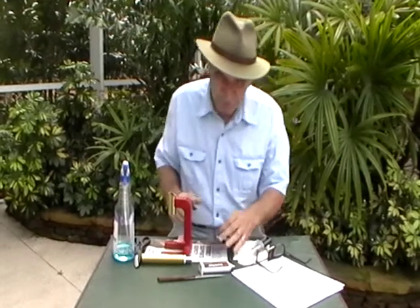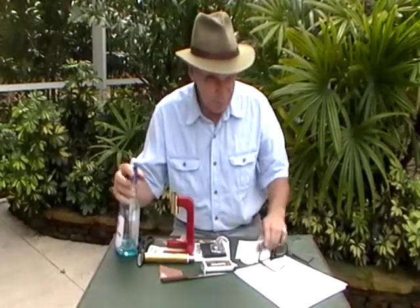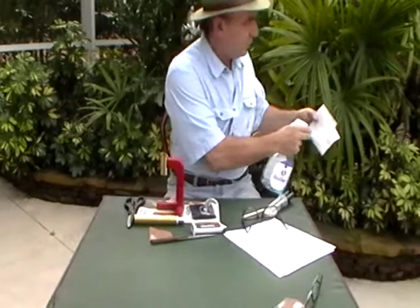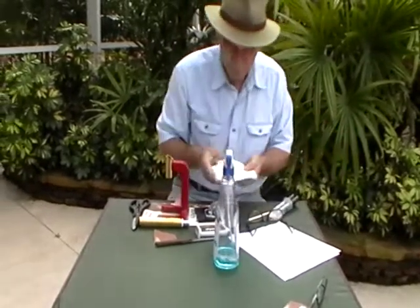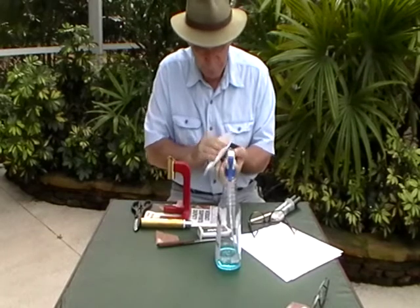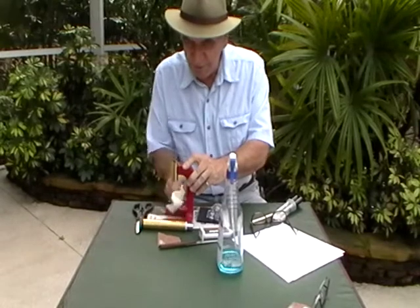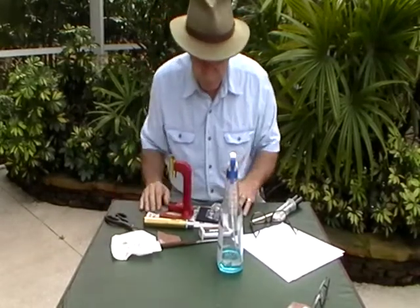Now you can see I've begun to expose some of the bare metal, so I'm definitely far enough there. I'm going to take a paper towel and clean off the dust from both surfaces, and then we'll start the gluing process, and then finally the optical alignment — which sounds fancy, but it's really not very difficult at all.